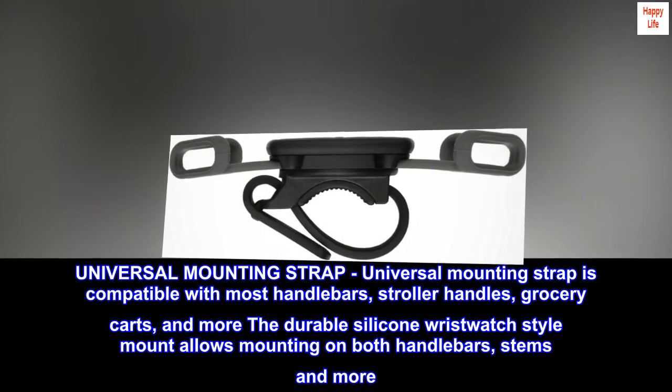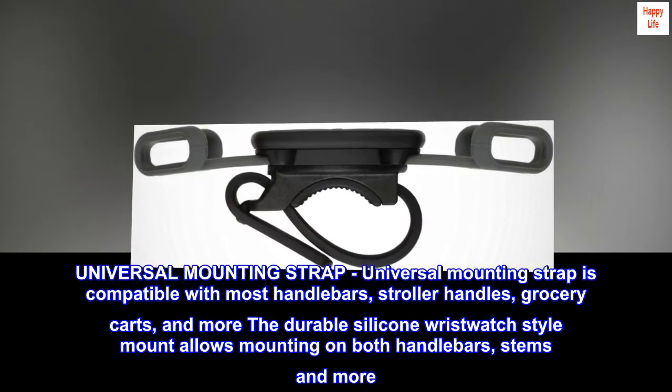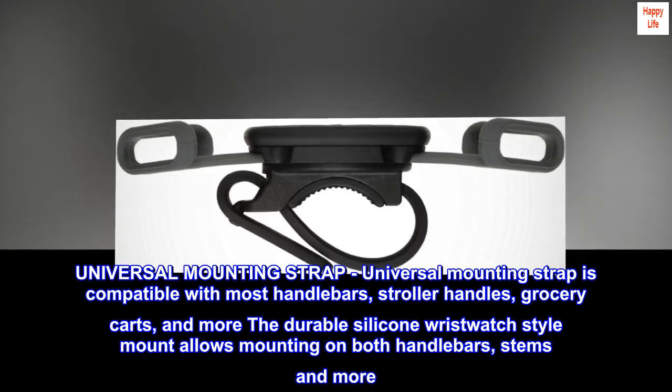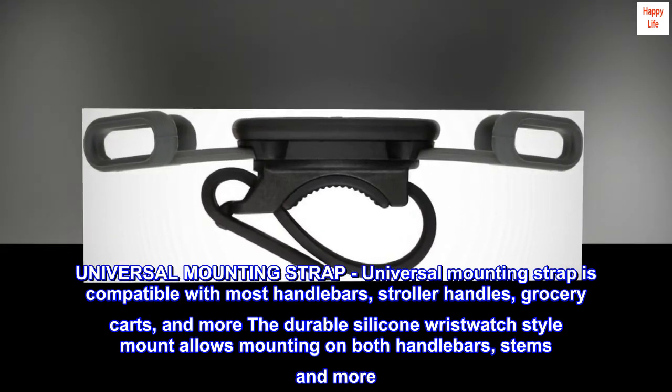Universal mounting strap. The universal mounting strap is compatible with most handlebars, stroller handles, grocery carts, and more. The durable silicone wristwatch-style mount allows mounting on both handlebars, stems, and more.